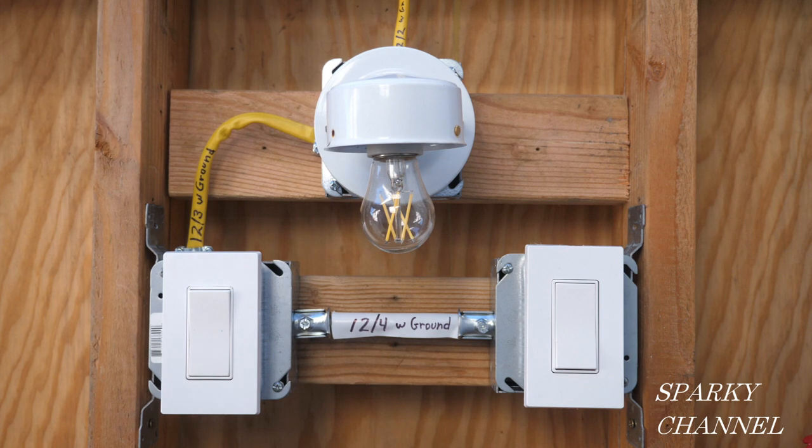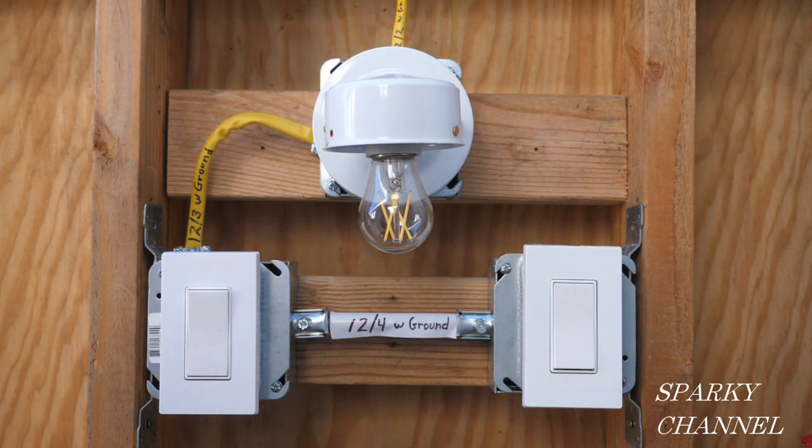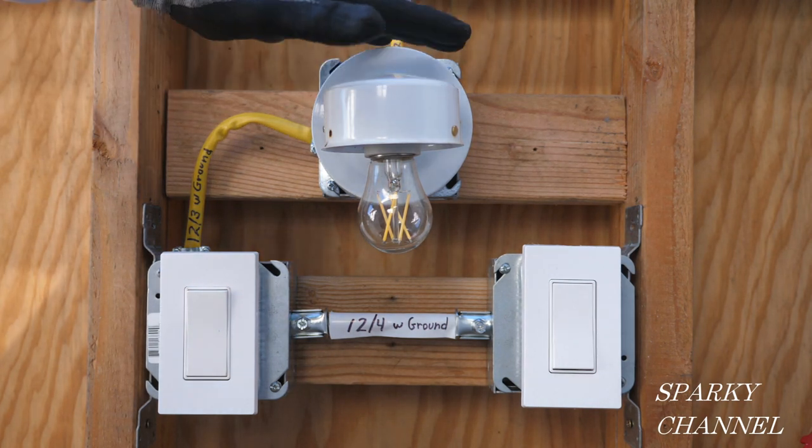Hey, this is Bill from Sparky Channel, and today I'm going to show you another way to wire a three-way switch system with the power coming to the light.